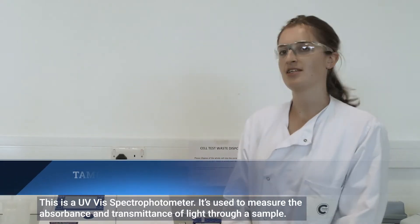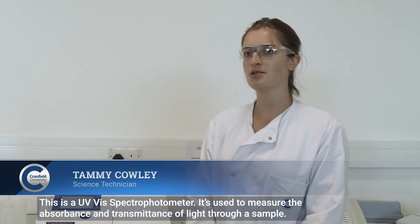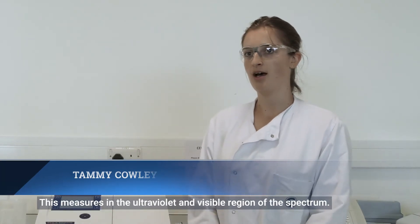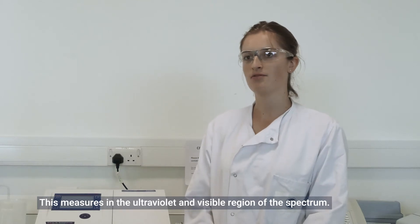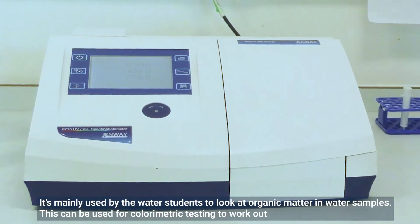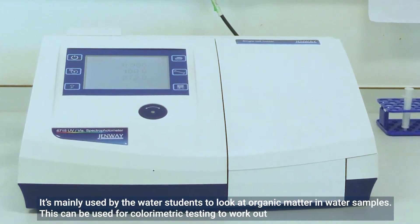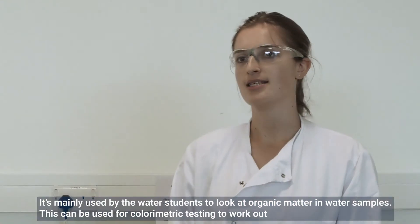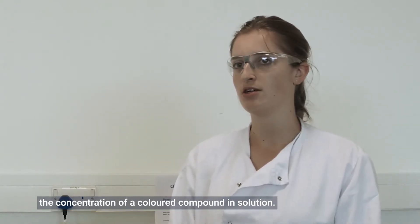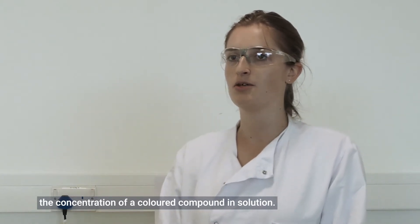This is a UV-Vis spectrophotometer, used to measure the absorbance and transmittance of light through a sample. It measures in the ultraviolet and visible region of the spectrum. This will mainly be used by the water students to look at organic matter in water samples. It can be used for colorimetric testing to work out the concentration of a colored compound in solution.